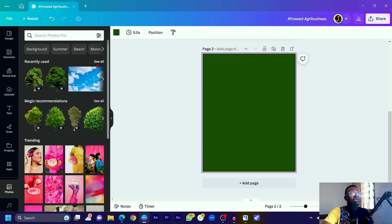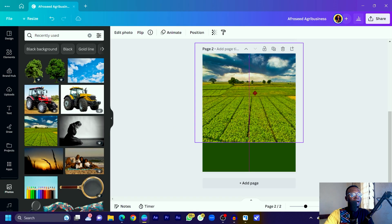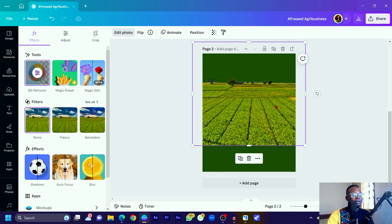Come into Photos and go to recently used. You can search for 'plantation' or 'farm' to find a photo with green crops growing — something like an aquaculture farm. I searched for 'farm' and got this particular photo. Select it, bring it onto your canvas, then click 'Edit Photo' and remove the background. If you're on the free version of Canva, I have a link in the description to help you access Canva Pro for free.